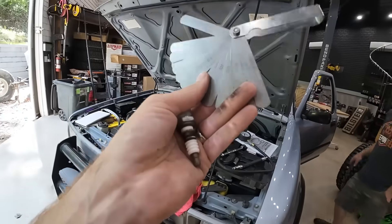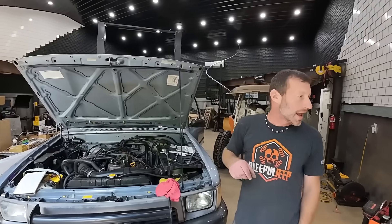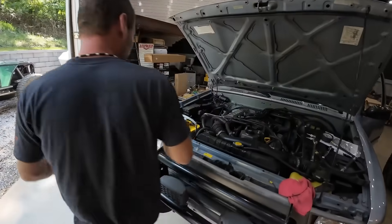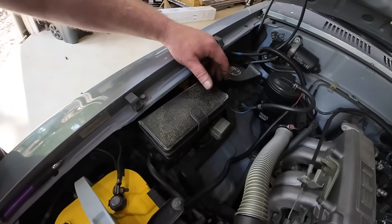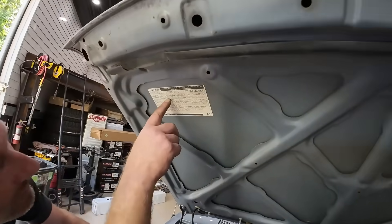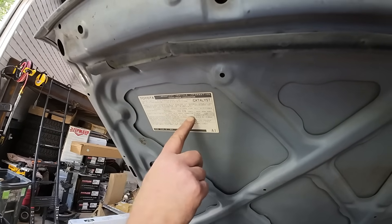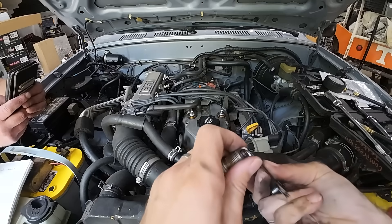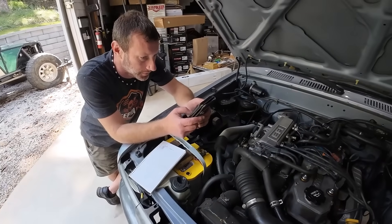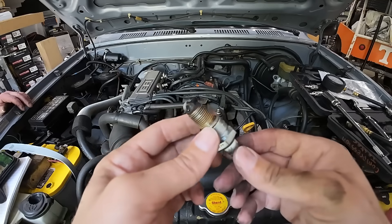We're looking for the spark gap. It seems people are doing around 35 thousandths. Right now it's at 45 thousandths - so that's too wide. Why didn't you change your spark plugs, old man? I would have thought he'd have changed his spark plugs every 10,000 miles or so.